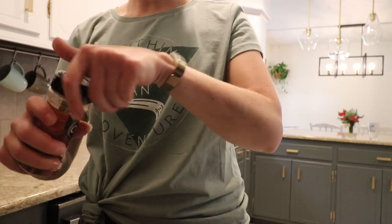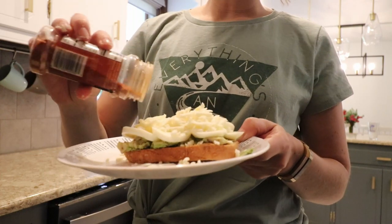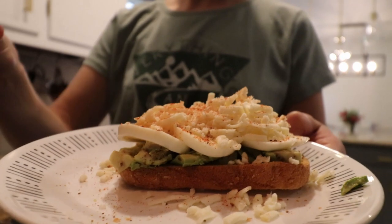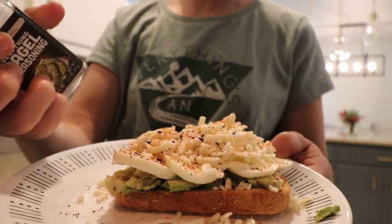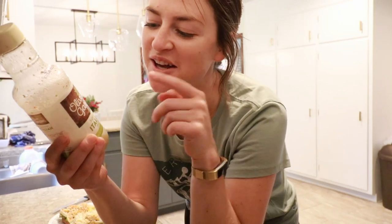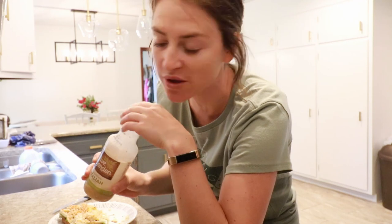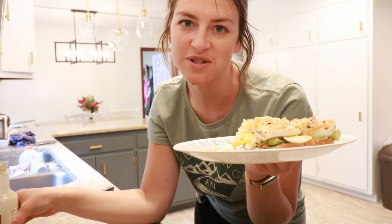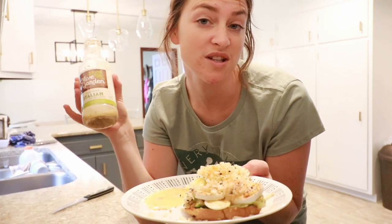I sprinkle my egg blend on top — that's paprika, celery salt, seasoned salt, salt, and pepper — and then everything bagel seasoning, which you can get at Trader Joe's or Aldi. I pop it in the microwave for about 10 seconds just to melt the cheese. The last step is Olive Garden Italian dressing — I put a little puddle on the corner of my plate to dip into, or just drizzle it right on top. So good — legit one of my favorite foods.